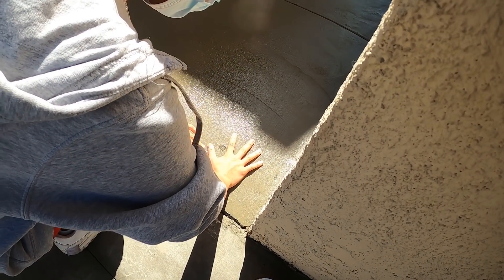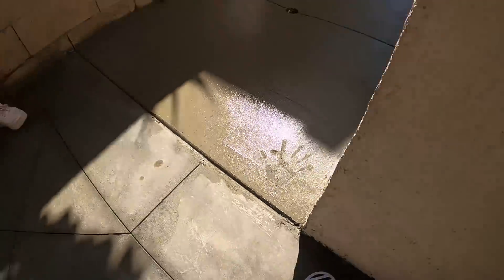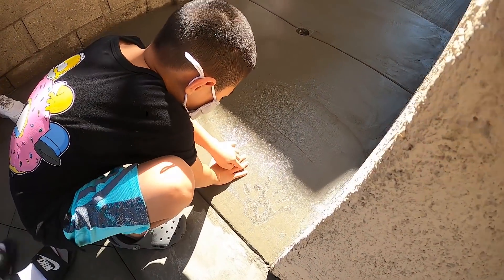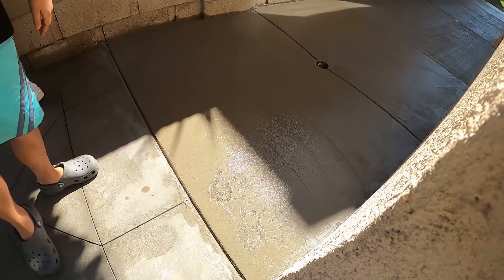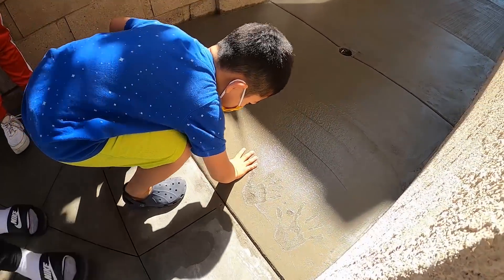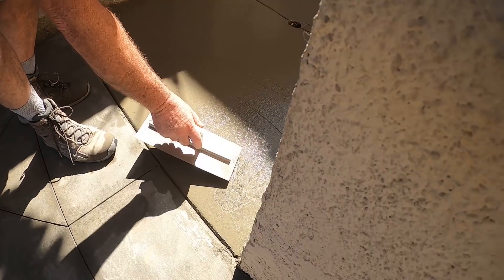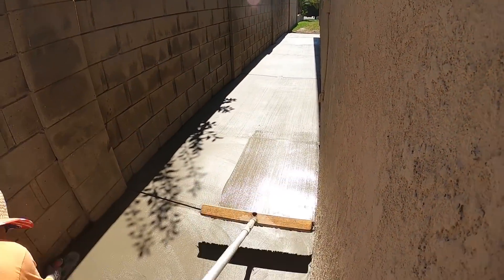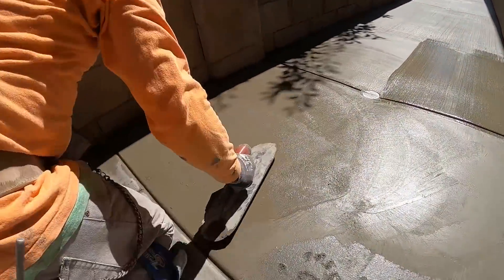The kids came out and we're doing some handprints — oldest to youngest was the order. A little touch-up in between the handprints. I can't broom over the handprint area or trowel on it again, so I'll just be careful and work around it.